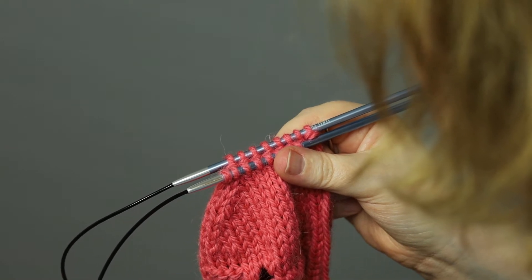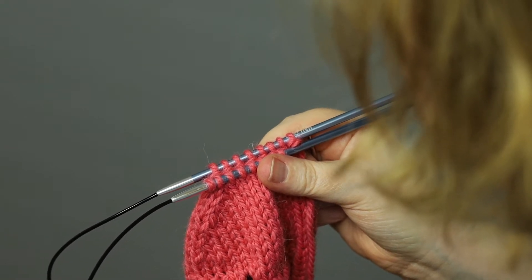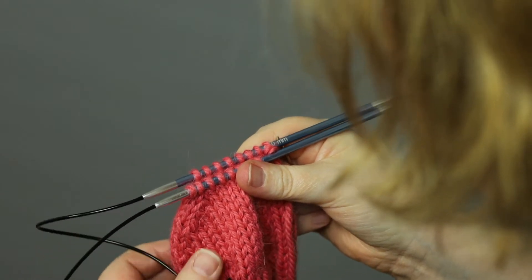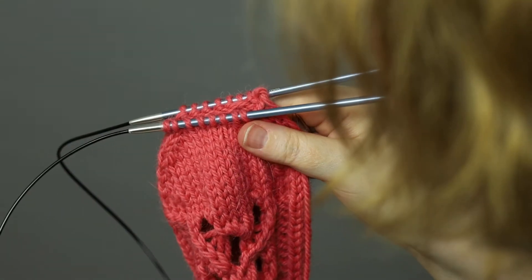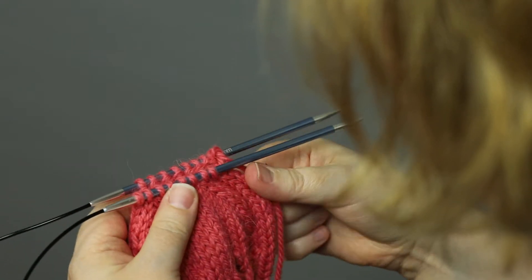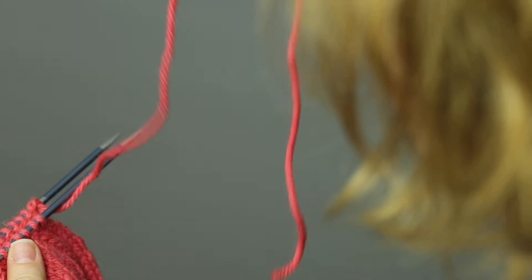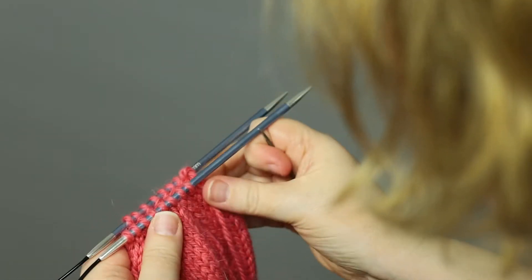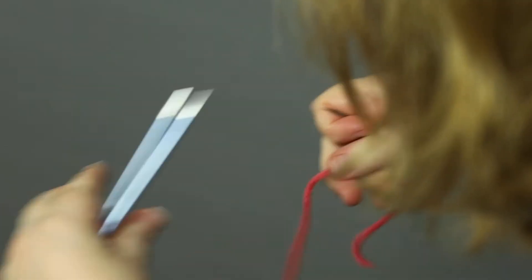Hi, I'm Tanja from Knitted in Switzerland, and today I want to show you how to graft using Kitchener stitch. For this I have a sock that is ready to be grafted — the toes need to be closed. I have cut off my yarn and I have a tapestry needle; thread your yarn and then we can get started.